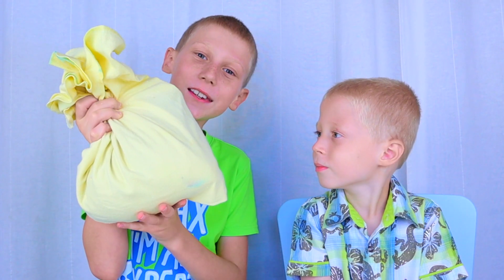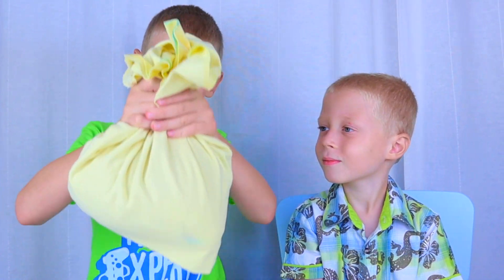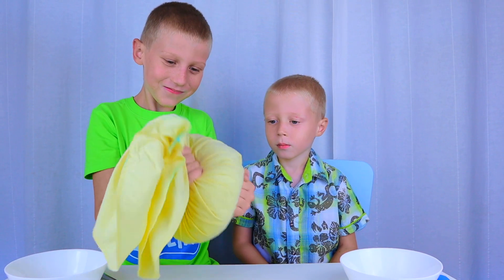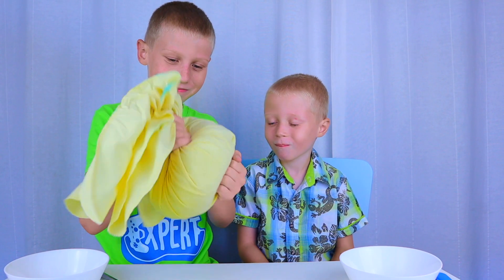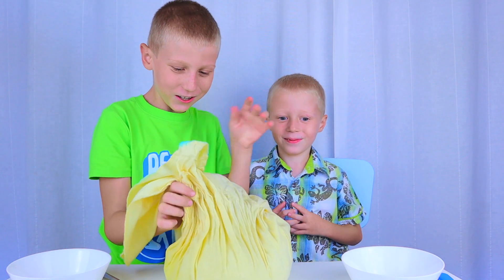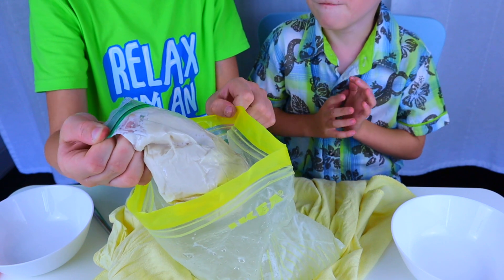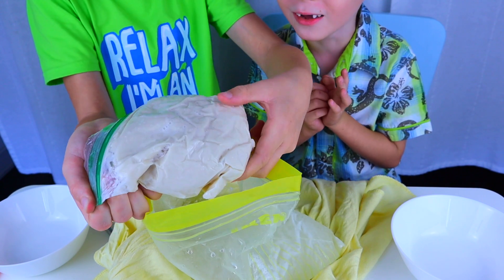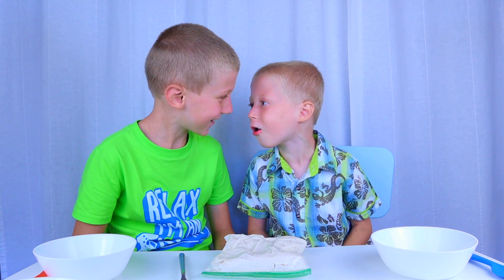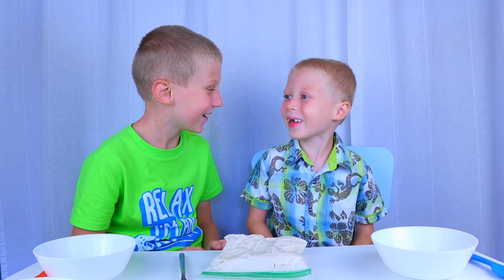We are using a blanket to keep our hands from getting cold. Okay, the ice cream should be ready. Whoa, it's so hard! Yes, let's try it!